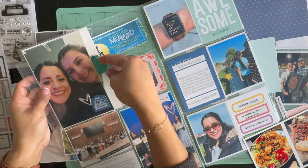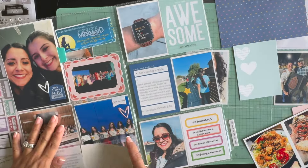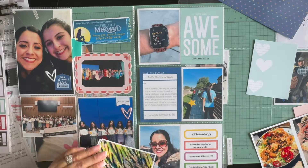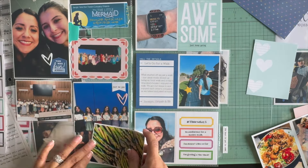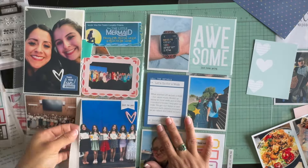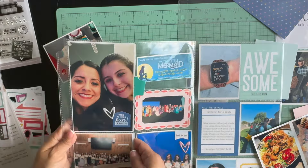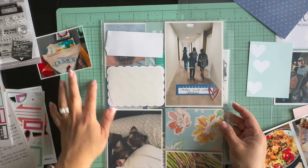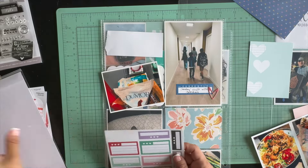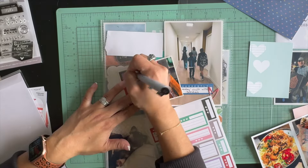The next 3x4 picture is of my husband and I at the Tractor and Supply store. We were buying chicken feed, worms, a feeder, and a water container because we're going to have chickens soon. We went ahead and bought all that stuff and I was getting so excited. I wanted to document that, so I'm going to use one of these labels that came with the stickers from February's kit.